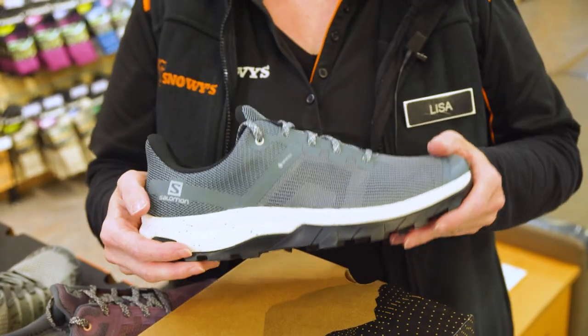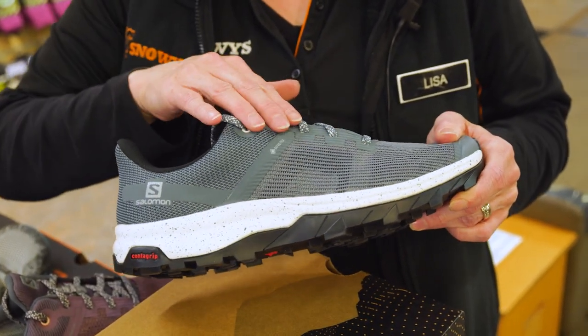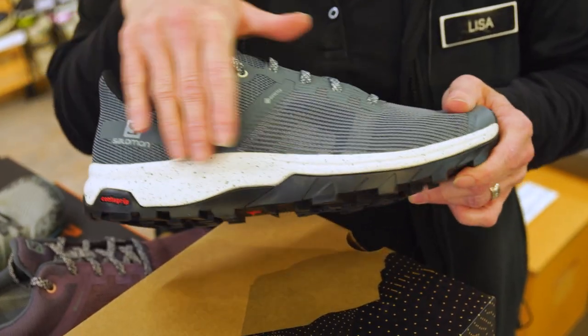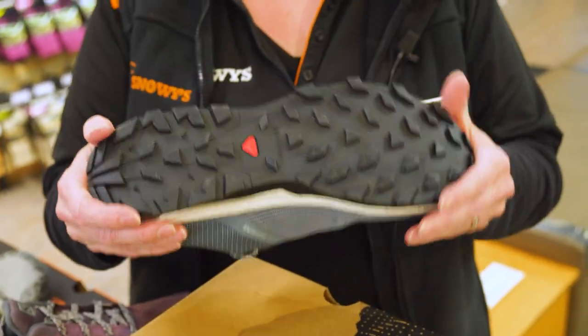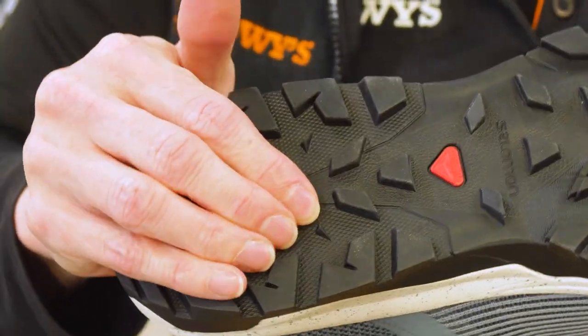The upper of the Outline Prism GTX shoe is an all synthetic upper and it's an anti-debris mesh, so it'll stop anything getting in. It's completely waterproof with a Gore-Tex membrane, which is also very breathable, and it has the Salomon Contagrip rubber outsole, so it's very grippy on that rough terrain.